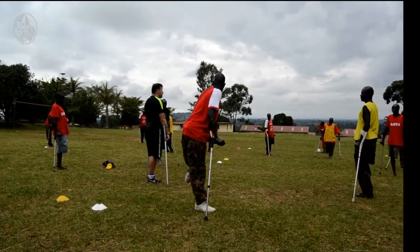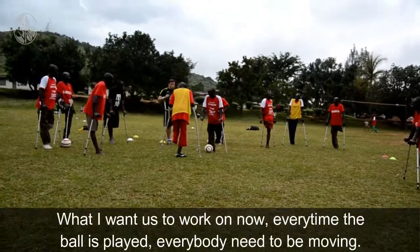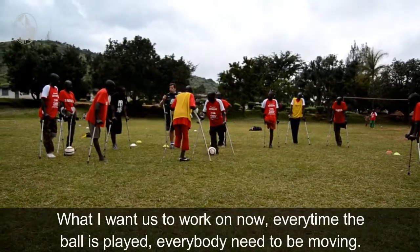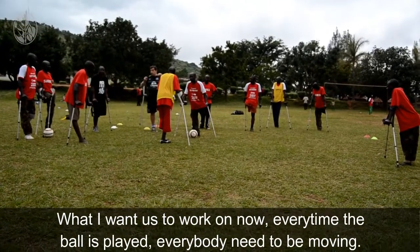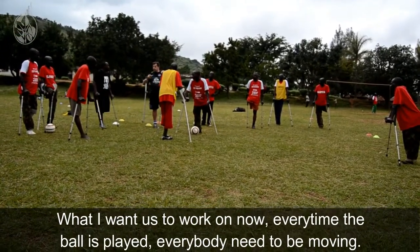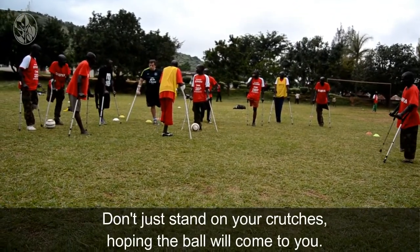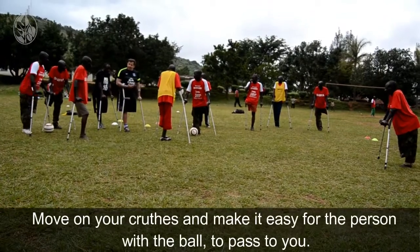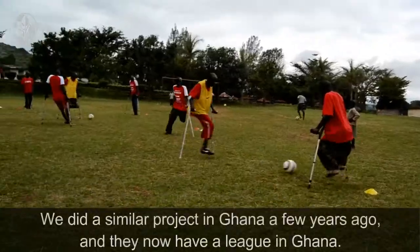Don't just be stood up there having a sleep. What I want us to work on now — every time the ball is played, everybody needs to be moving. Don't just stand on your crutches hoping the ball is going to come to you. Move on your crutches and make it easy for the person on the ball to pass to you.